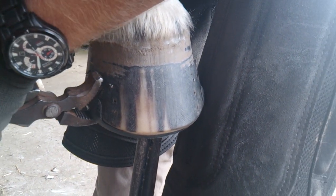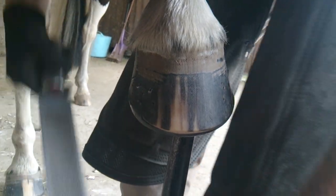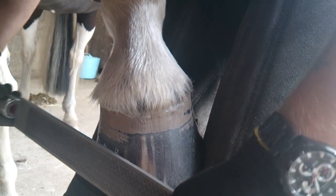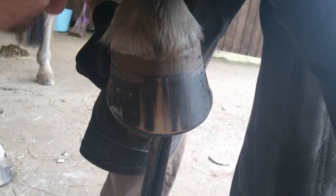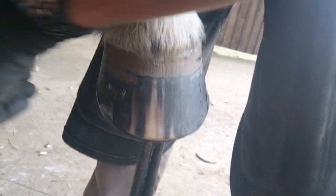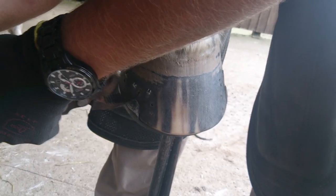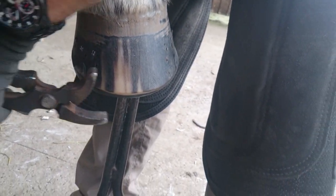This is the most important part for me — getting the nails over at the right angle. If you leave them up too high pointing upwards, when you pull them down you tend to roll the clench over rather than fold it back in flat. And if you pull them down too low on that first pullover, you'll actually end up slipping off with the clenching tongs. You need them to be sticking out almost exactly 45 degrees from the hoof before you can get an effective clench.